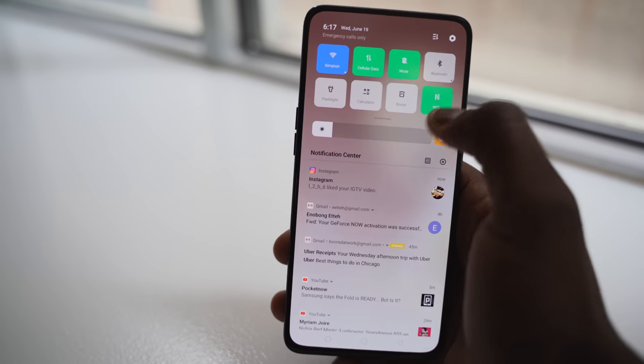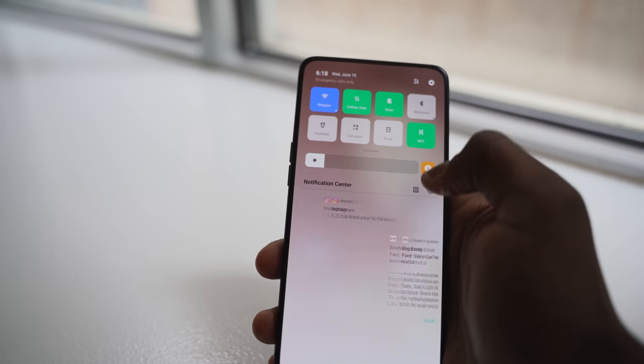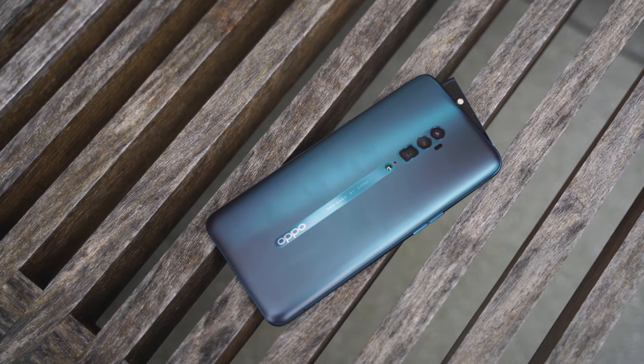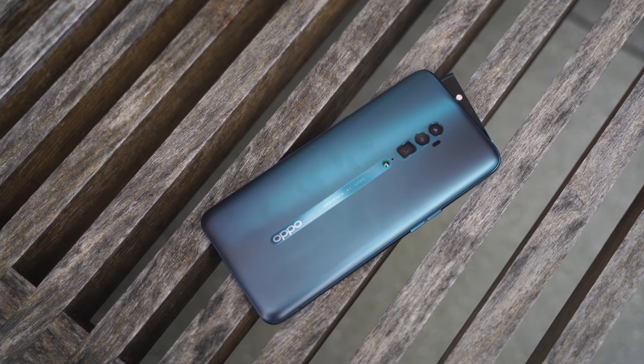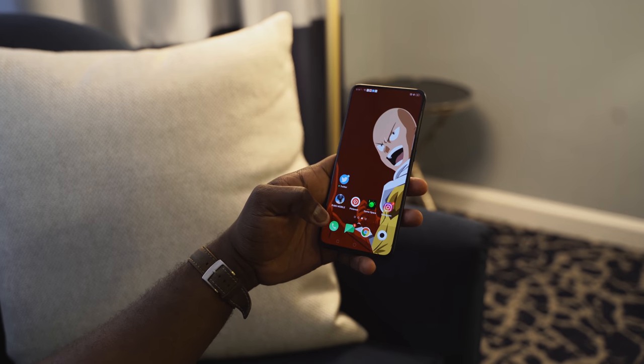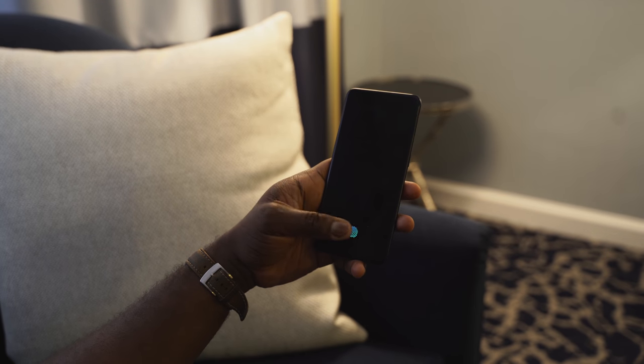We had notches for a while, but Oppo says no — not at all. And the pricing for this device is really good. It starts at £529, which is about $629. For a device that comes with a Snapdragon 855, a 6.6-inch bezel-less display, and an in-display fingerprint sensor, which is really nice, effective, and fast — each time you tap on it, boom, it unlocks. I like it. It works really, really well.